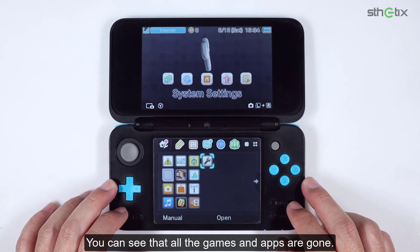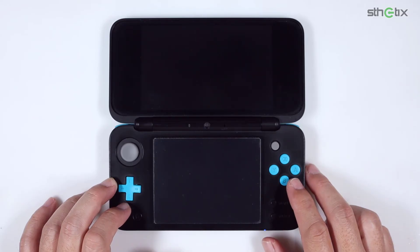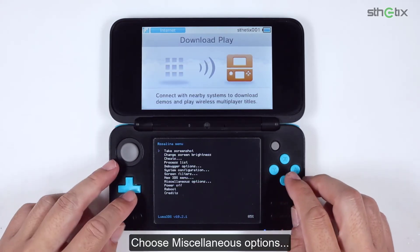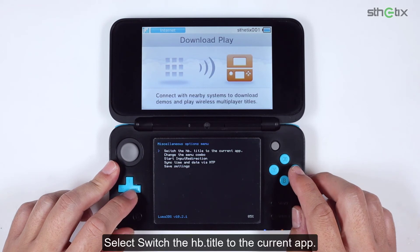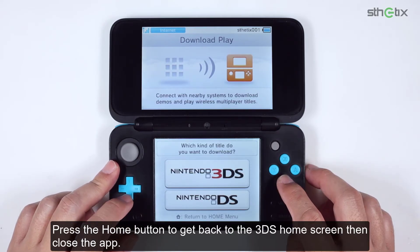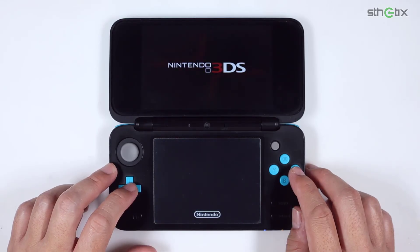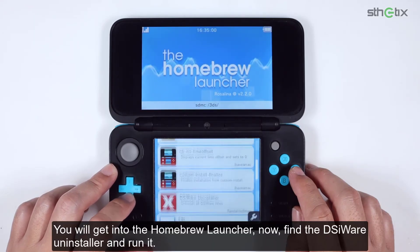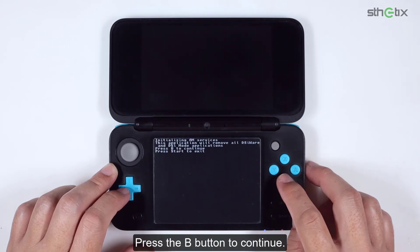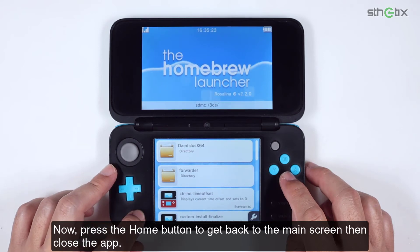You can see that all the games and apps are gone. Next, open the Download Play app. Since the hack is still there, we need to open the Rosalina menu by pressing L, Down, and the Select button. Choose Miscellaneous Options, then select 'Switch the HOME title to the current app.' Press the B button three times to exit the Rosalina menu, press the Home button to get back to the 3DS home screen, then close the app. Reopen the Download Play app — you will get into the Homebrew Launcher. Now find the DSiWare Uninstaller and run it. Press the B button to continue, then again press B to quit the app. Press the Home button to get back to the main screen, then close the app.